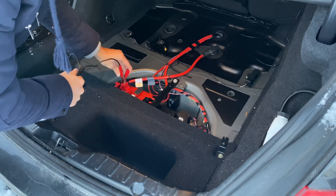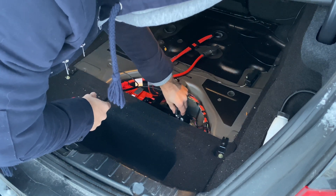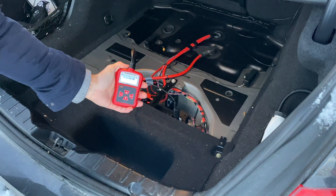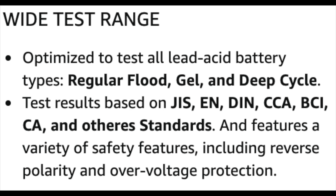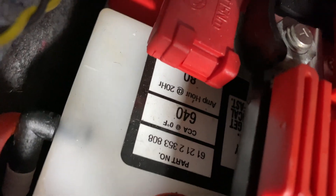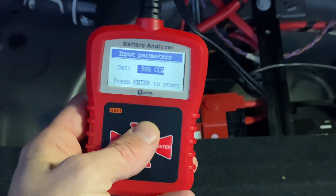The hookup is very easy — all you really have to do is connect it to your battery. The red wire goes on the positive terminal and the black on the negative. Once connected, it powers on and you're ready to start testing. It works on regular flooded, AGM, GEL, and EFB batteries. The battery type is specified on the battery itself, as well as the cold cranking amps, at least when it was new. It's important that this information is correct or the result will not be as accurate.